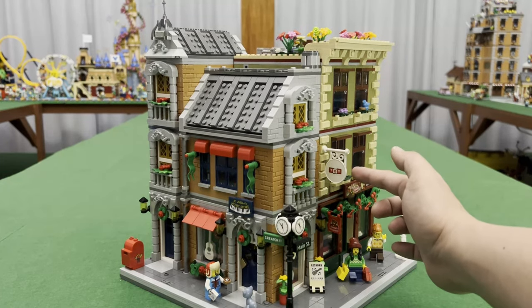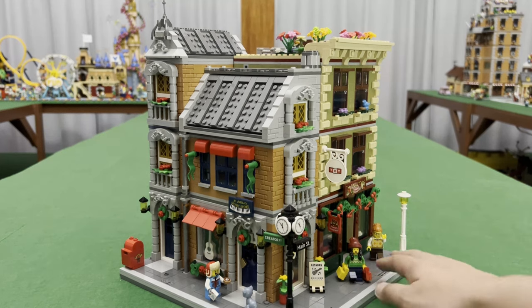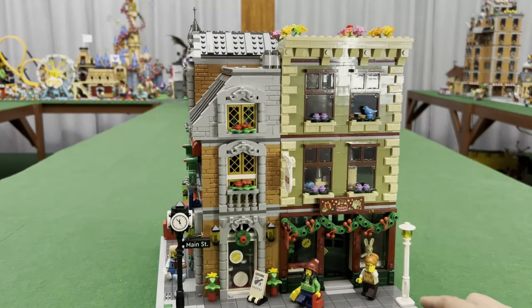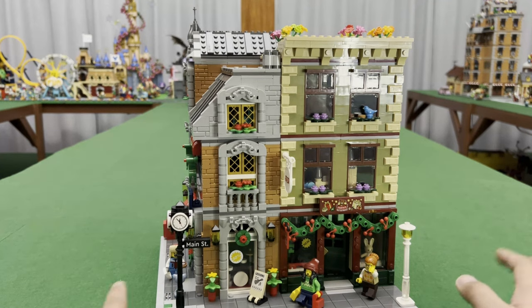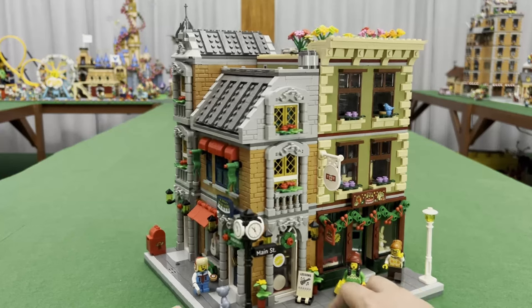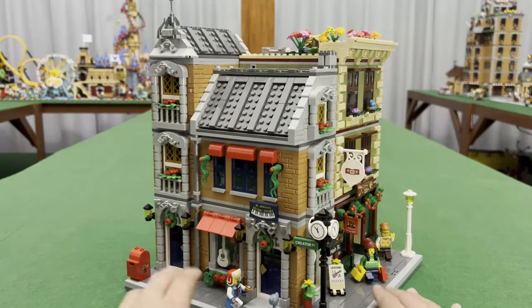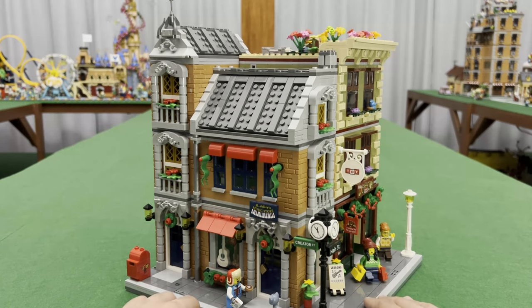I also made sure that I utilized a lot of the sticker pieces — even at the windows you have those. I have a 'New 50% Off' sticker and a guitar lesson sticker here, which is now going to be for Julie's Music Store.